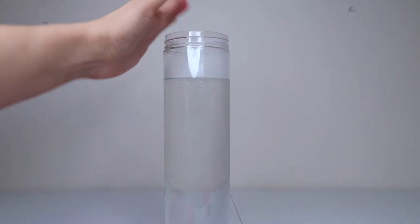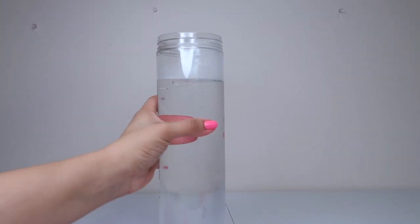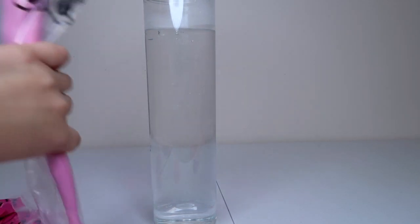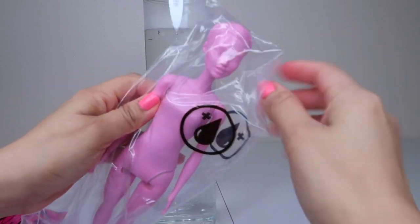I went ahead and filled up the tube with warm water. Just be really careful — make sure it's not too hot because you do not want to burn yourself. But this does require the water to be warm. So we're going to go ahead and reveal the Barbie, and then we're going to do the accessories reveal.